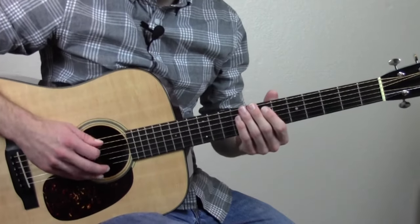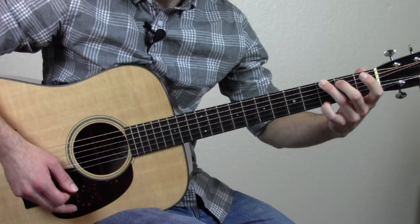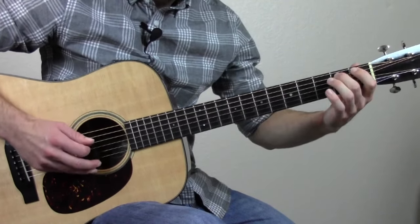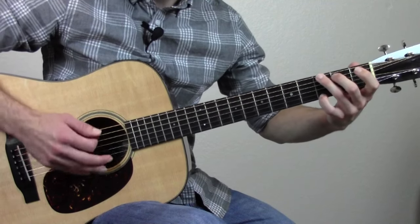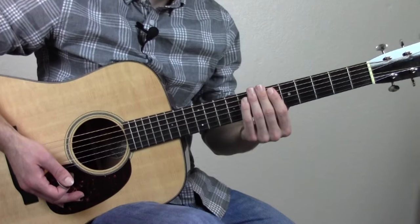And here's the second part. That concludes the lesson. Hopefully this helped y'all out and pushed y'all to learn something new. If y'all like this lick, there are going to be plenty more posted to my website with lots of cool learning materials over there — I'd definitely check it out.